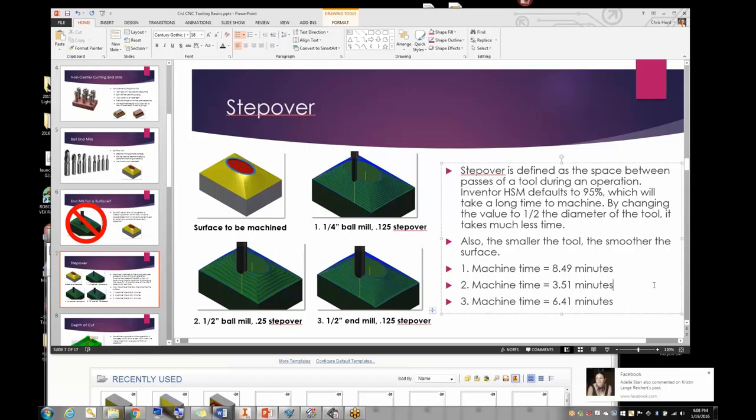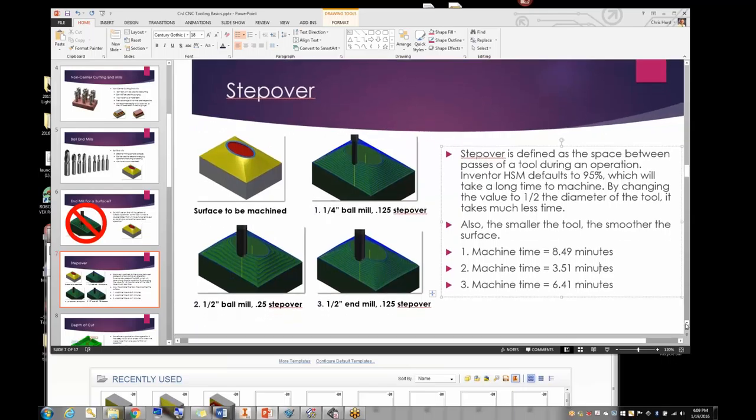Machine time is really important, especially when you have one milling machine and lots of students lined up to use it. A part that takes 8 minutes and 49 seconds means two kids could use it in the same time with time left over for a third. For the container project we're going to do, I tell kids they have to be below a certain machine time — generally between 8 and 10 minutes per part — otherwise we can't machine it.